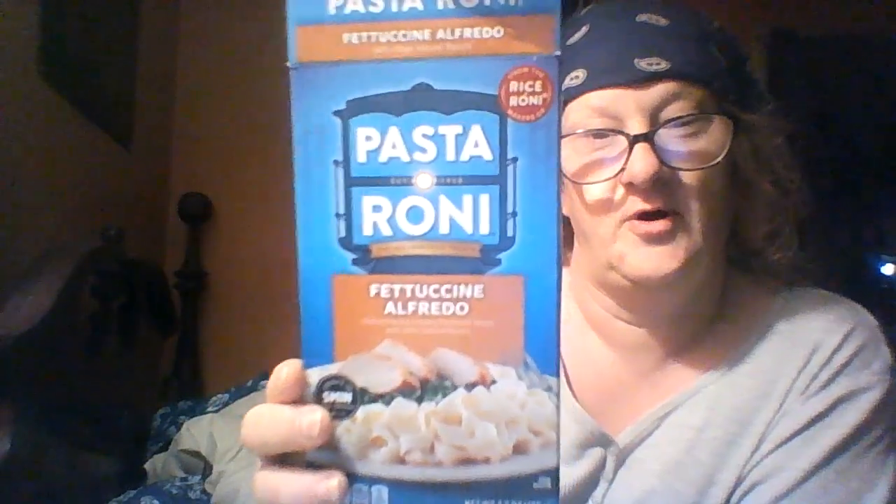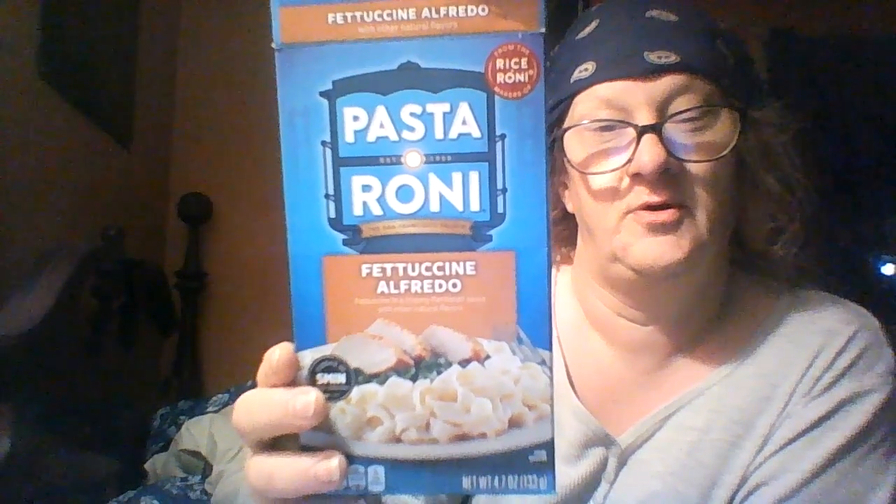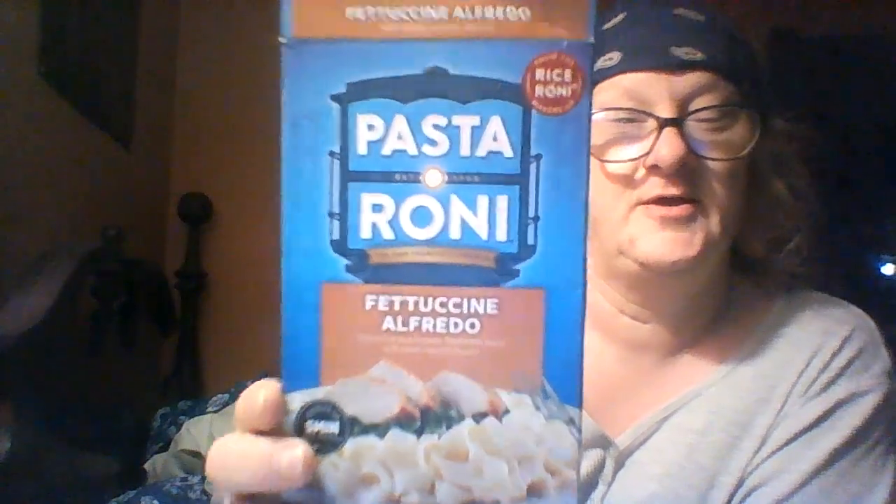Hello, one and all, welcome to the Journey's Food Review and Product Review Series. I'm your host. Thank you for stopping by. Today for your consideration, we have before us a product I've never really tried — at least not in a long time. This is Pasta Roni Fettuccine Alfredo.